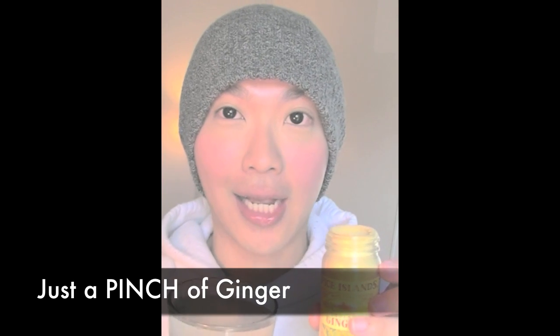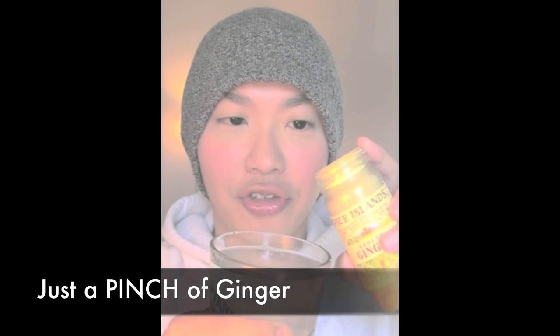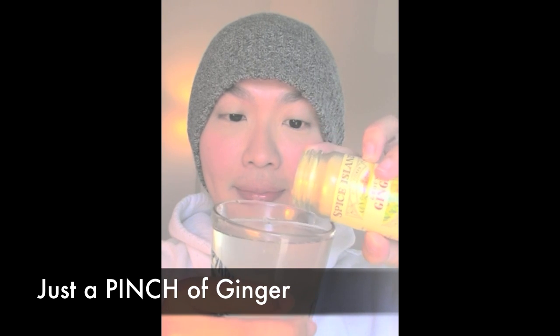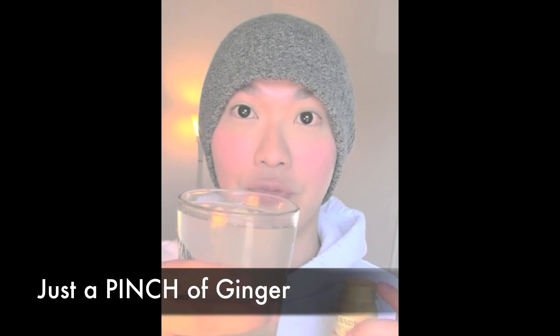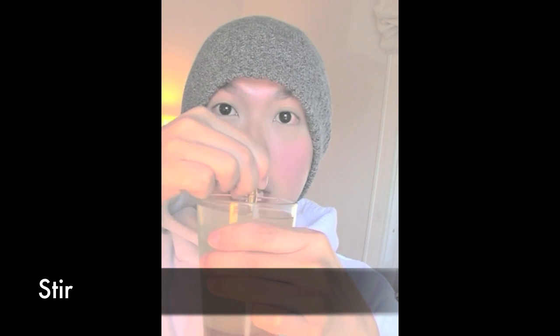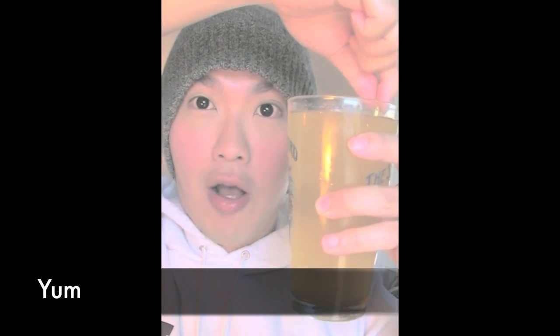And then, like I said, just a pinch of ginger powder — just a pinch. Now you stir it until everything is fully dissolved into the water. Now everything is fully dissolved.